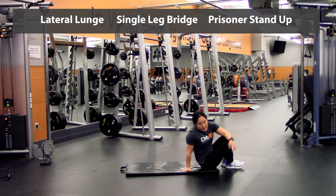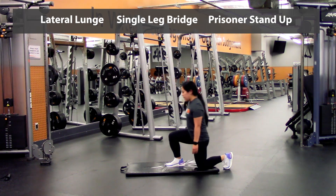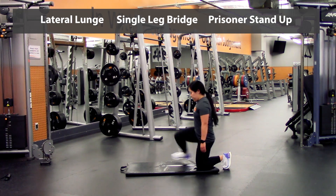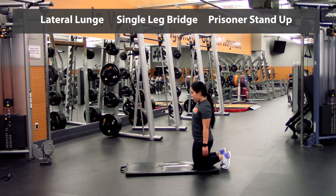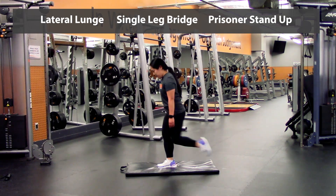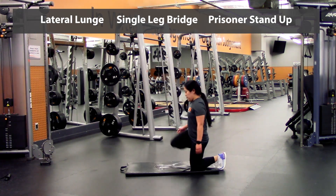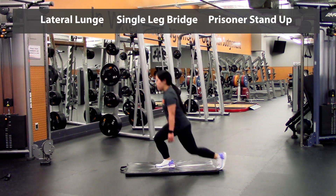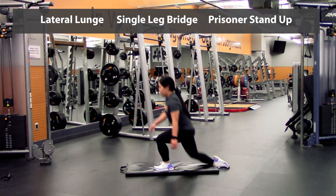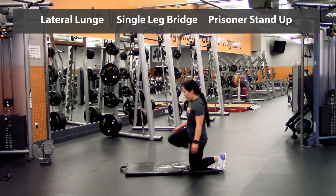And going into the prisoner kneeling — so kneeling position, taking that step up, back down to the kneel, that's one — two, three, four, last one on this leg. Switch legs — one, two, three, four, last one, five.